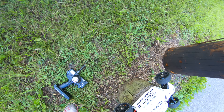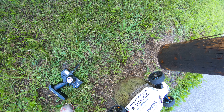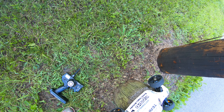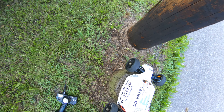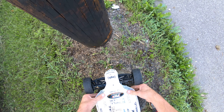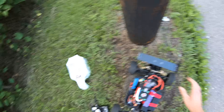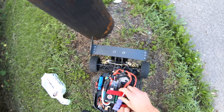This is about the fourth run on 4S. There we go.